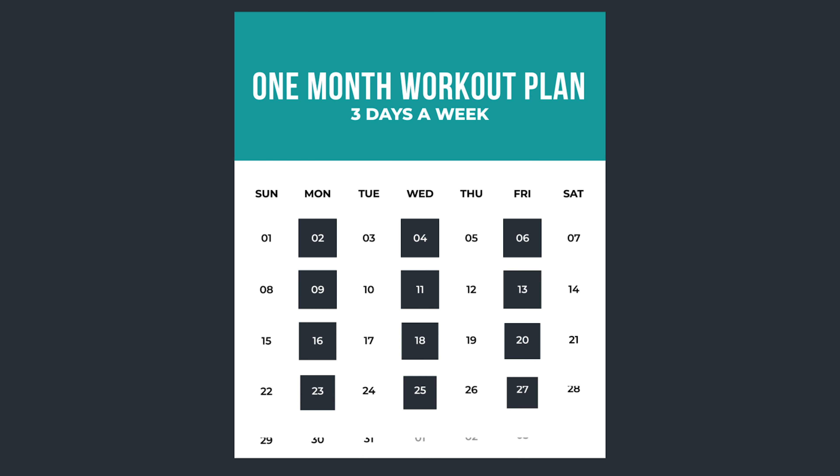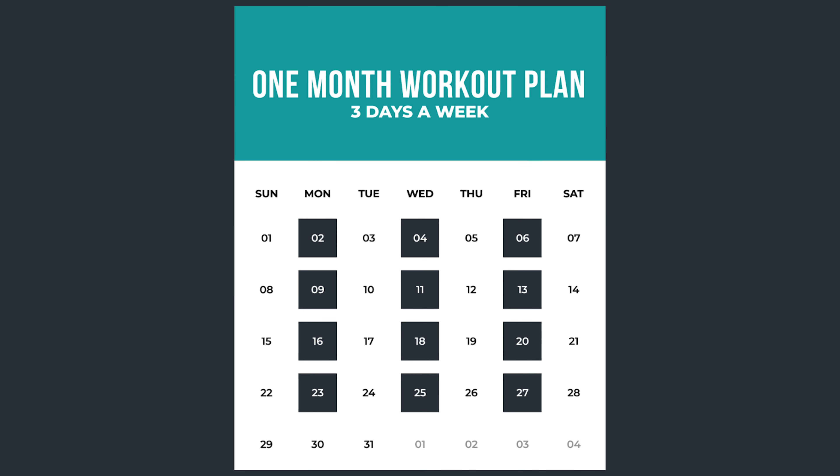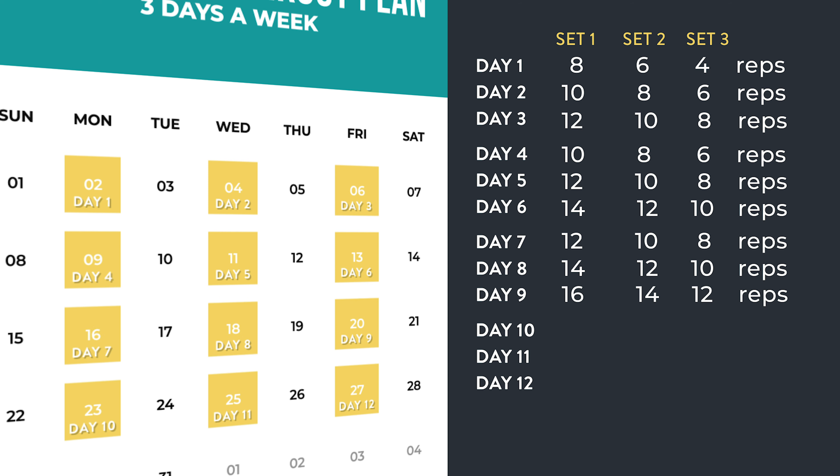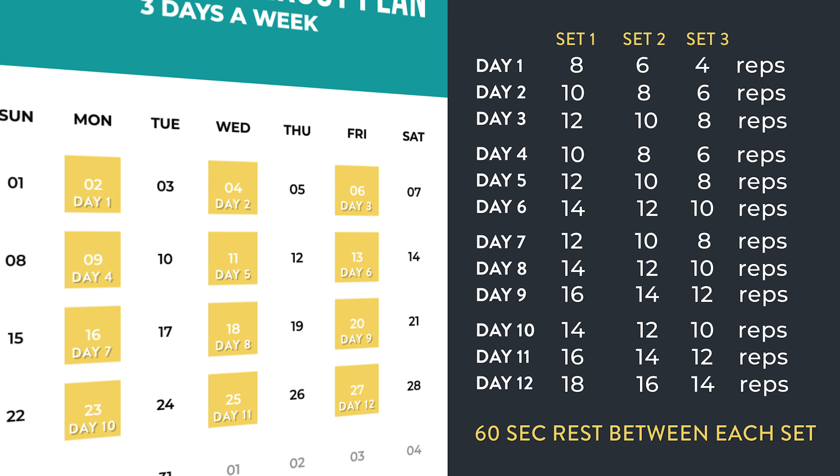Now that you know the seven different variations of the one legged squat, let me go over how you can use them in a one month workout plan you can do from home to gain lower body strength. Choose the variation you can do 10 perfect reps with. Plan on doing this simple routine three days a week, ideally with at least one day of rest between each workout. Follow the rep progression on each workout and you'll be well on your way to gaining strength at home.